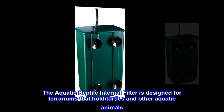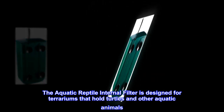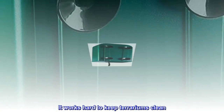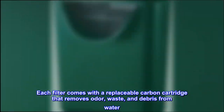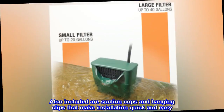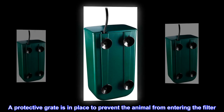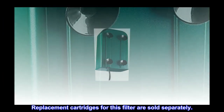The aquatic reptile internal filter is designed for terrariums that hold turtles and other aquatic animals. It works hard to keep terrariums clean. Each filter comes with a replaceable carbon cartridge that removes odor, waste, and debris from water. Also included are suction cups and hanging clips that make installation quick and easy. A protective grate is in place to prevent the animal from entering the filter. Replacement cartridges for this filter are sold separately.